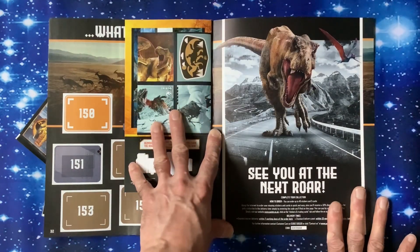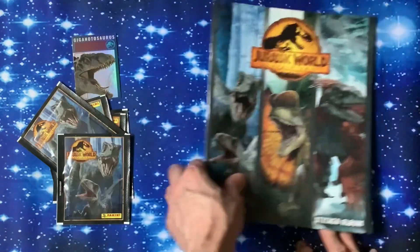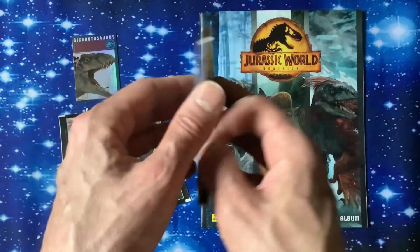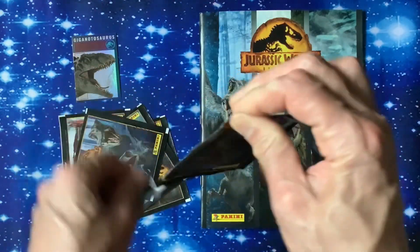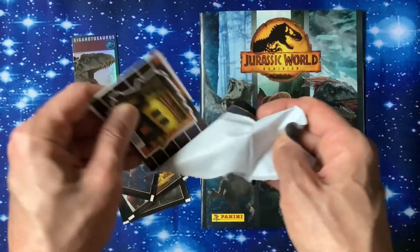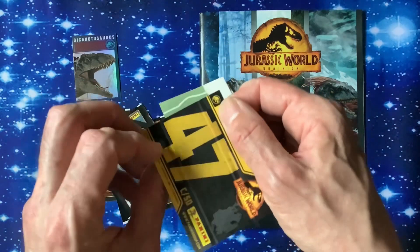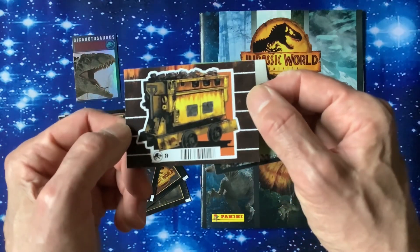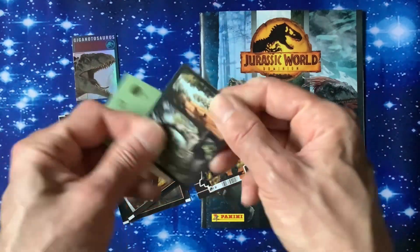See you at the next roar - T-Rex coming straight towards you. Let's get straight into the stickers, that's what you're after. Let's have a look at the back. Very nice too. Let's see exactly what we can find in here. Some of the cards look interesting, some look a little bit plain. We've got C47, C50 - I don't know what that is, looks like an amber mine cart. Looks a bit boring there.